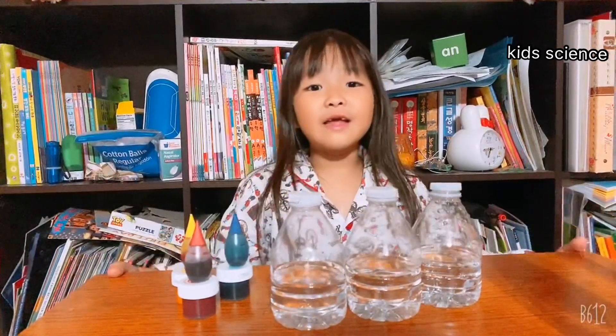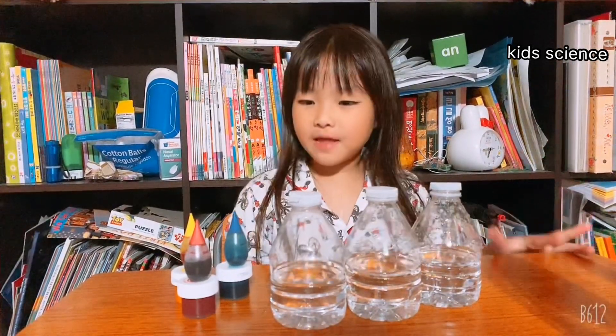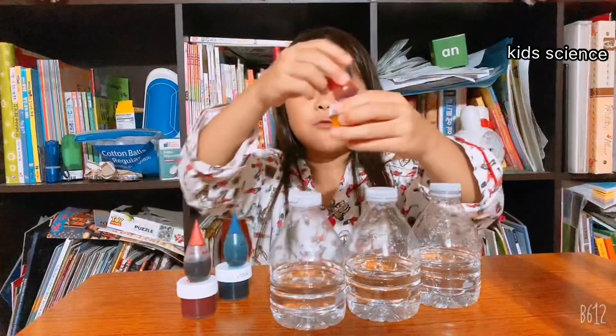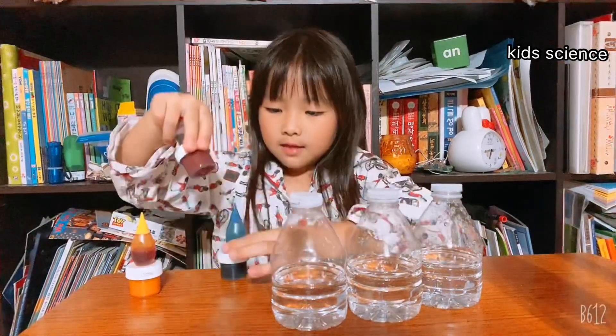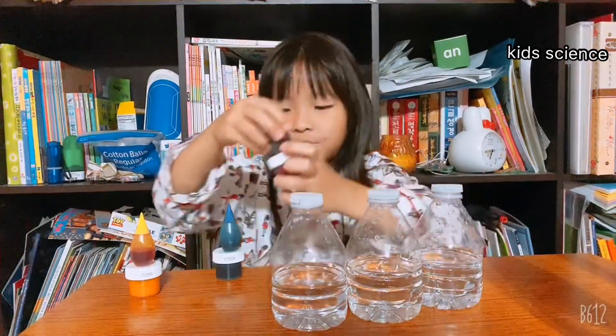Hi guys! Today I am going to do a very fun experiment. We are going to make an experiment with color. So yellow color with yellow food coloring, and blue color with blue food coloring, and don't forget red — red color and the red food coloring.